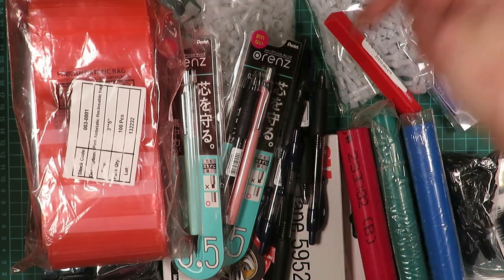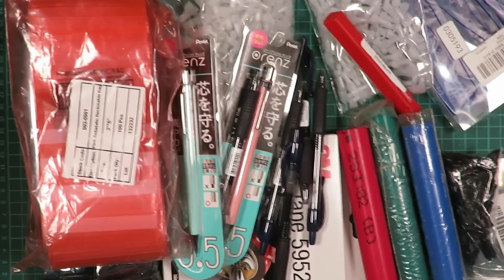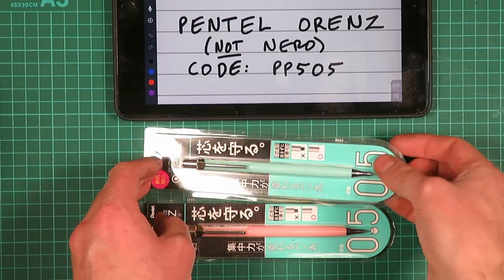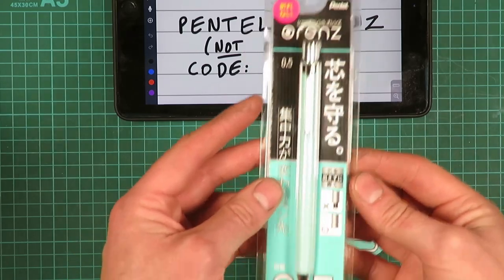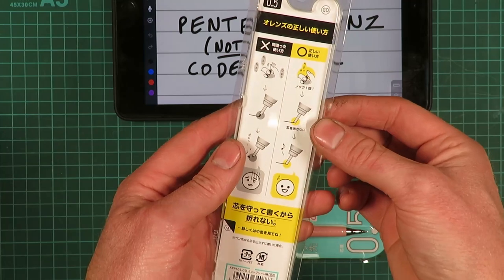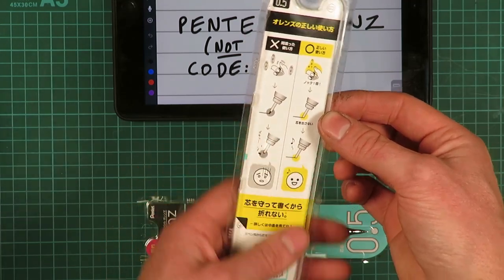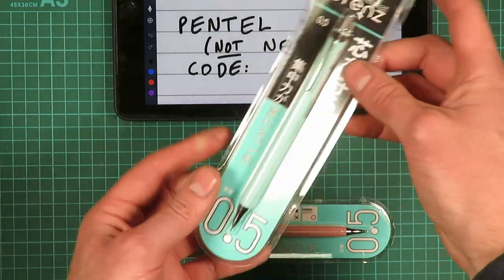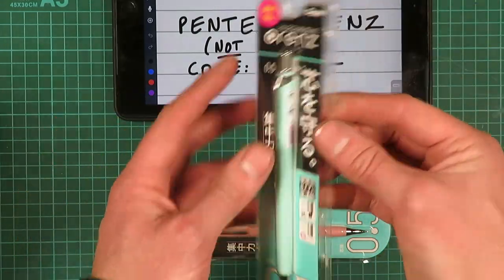I'll put links in the description down below to each of the items and have some more text description about them. These are a couple of Pentel Orens propelling pencils. Those of you who follow me for a while will probably know that I make metal-bodied mechanical pencils and I use the tips and mechanisms of these in some of my designs.